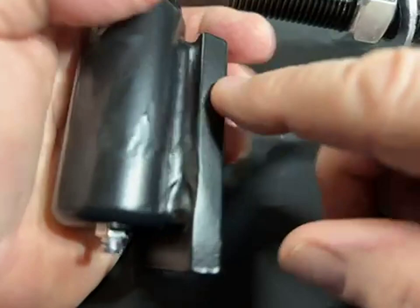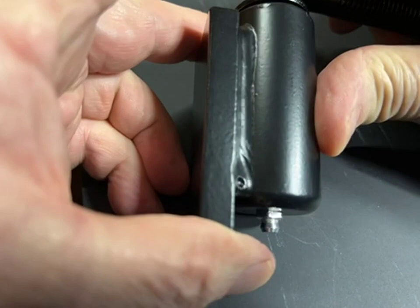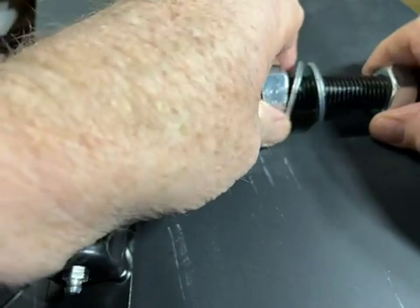For what this is, the price is fair. Nice MIG weld on there. For most applications, remember you're going to have to buy two of them. And once you get your gate and everything hooked on, you can adjust your gate using your J-bolts. Very cool. Good stuff.